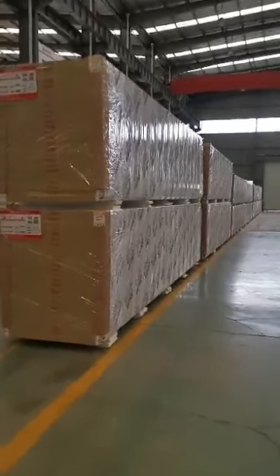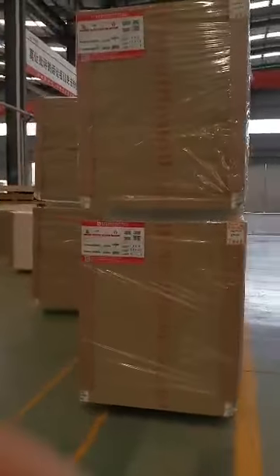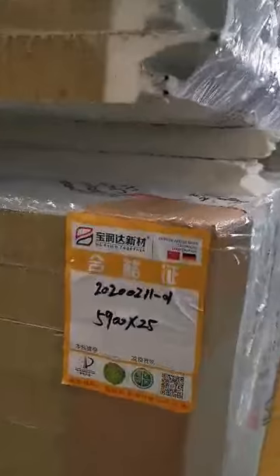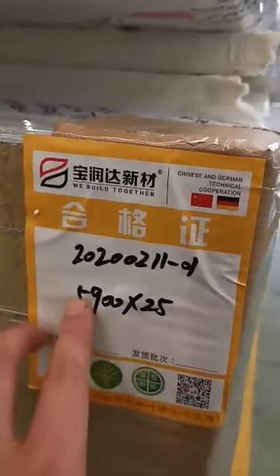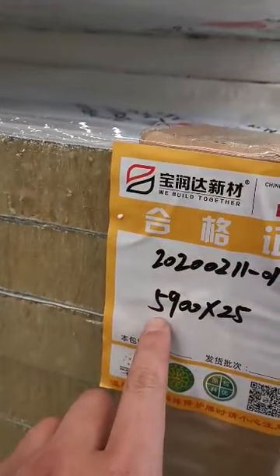Hello sir, now we check your panels. There are eight packages and each package has 25 pieces, so eight total — 200 pieces. The length of each panel is 1.9 meters. You can see this is the length of the panels.